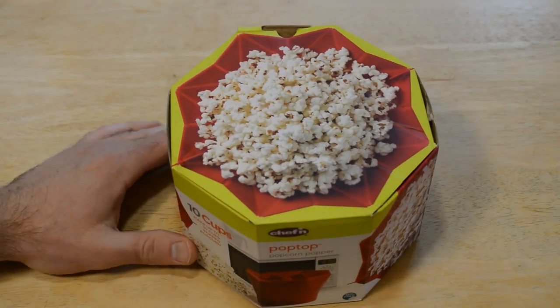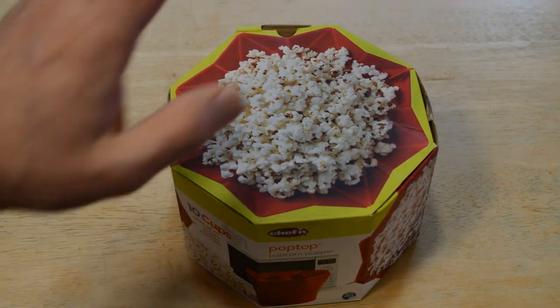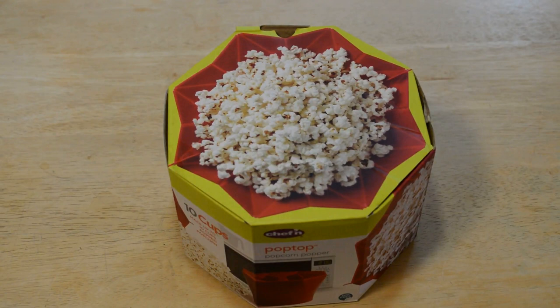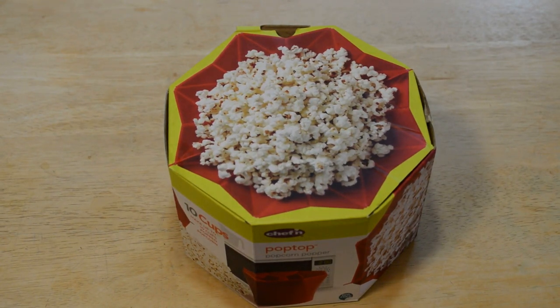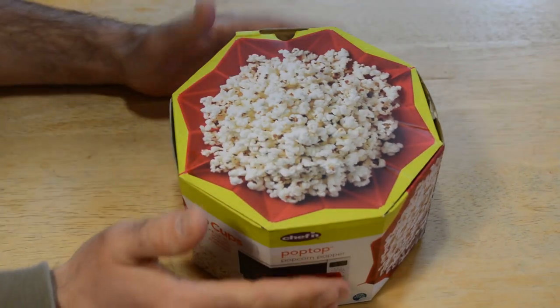Hey, what's going on everyone, welcome to another Chef'n product review. I've reviewed a lot of Chef'n products on this channel — it's one of my top favorite brands. This thing is the Pop Top popcorn popper for the microwave. It makes up to 10 cups of popped popcorn, so yeah, this thing is really interesting.